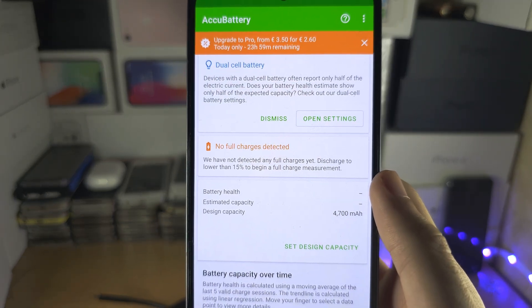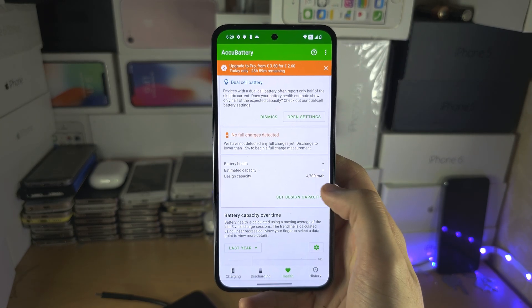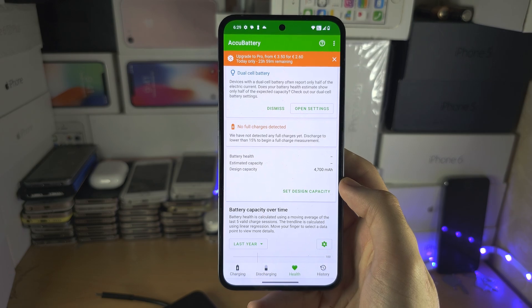Discharge it to lower than 15%, and then charge the Nothing Phone while this app is open. You will eventually see the battery health and the estimated capacity show up right here.